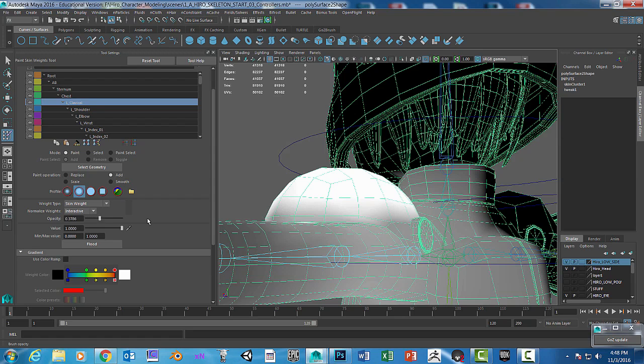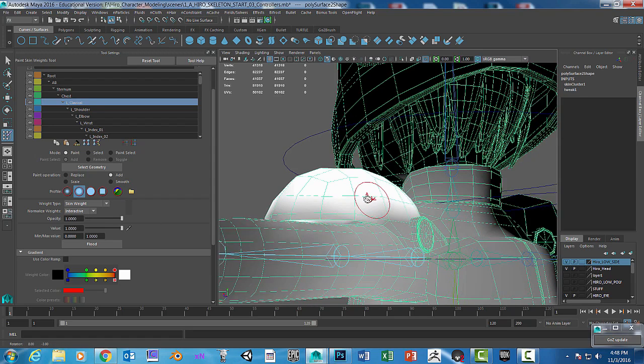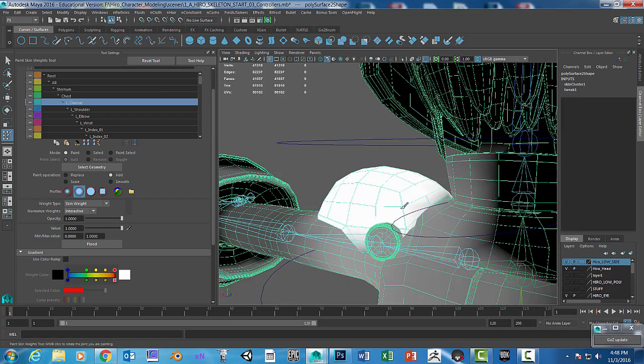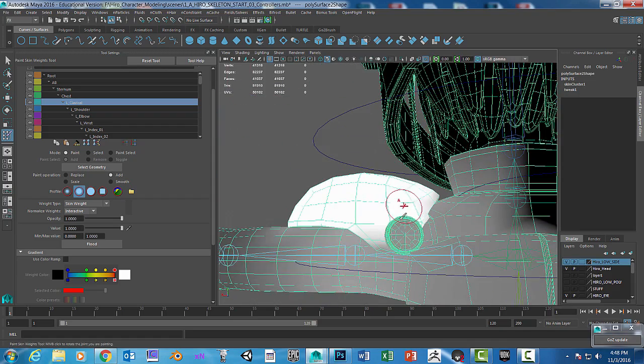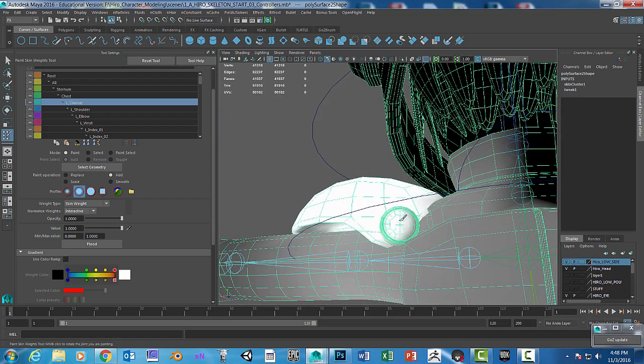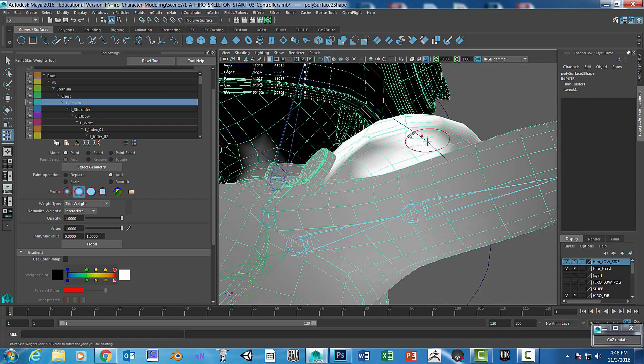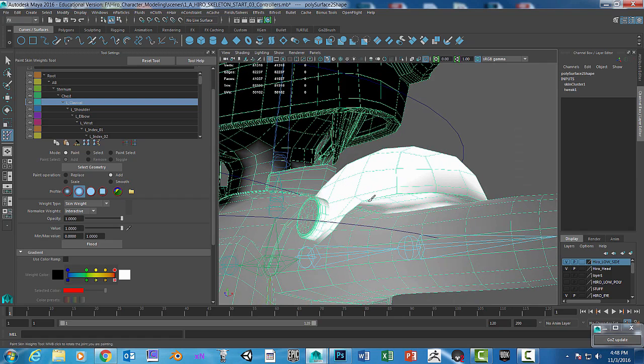I'm going to go back up to opacity of one and paint that to keep it nice and quick. That way I can move along faster, but you also have to be a little more careful and watch what you're painting. If you make mistakes, it's okay — you can go back and make those changes.